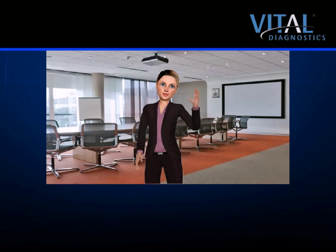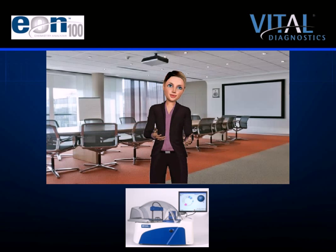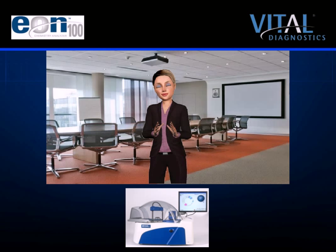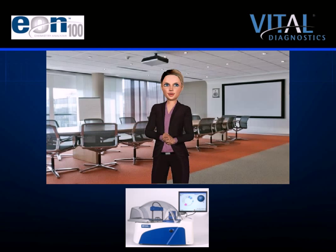Hello, and thank you for taking the time to learn more about the EON100 Chemistry System. My name is Kate, and I am the Senior Marketing Avatar for Vital Diagnostics. It is my pleasure to be your host today. I am joining you by video conference from our virtual boardroom. For your convenience, you can view this presentation at your pace by use of the toolbar at the bottom of the screen. You may pause the video at any time, or use an embedded hyperlink for easy return. Sit back and enjoy the demonstration on the wonderful EON100 Chemistry System.